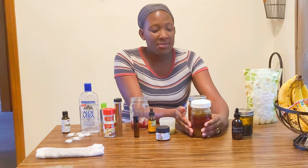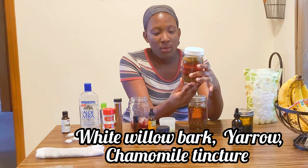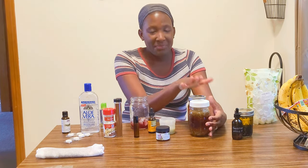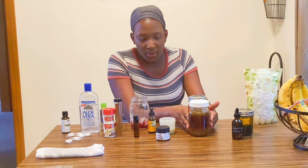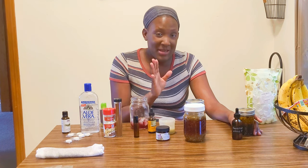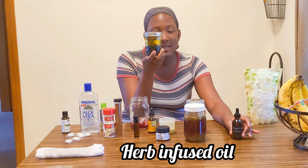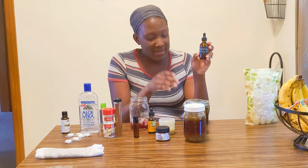The ingredients include yarrow, white willow bark, and a little chamomile just for its soothing properties — those are the two tinctures I'm making. You can also make this with glycerin and water, but I don't plan on giving it to my children. I'll just take it for myself in very small quantities, so that's fine for me.